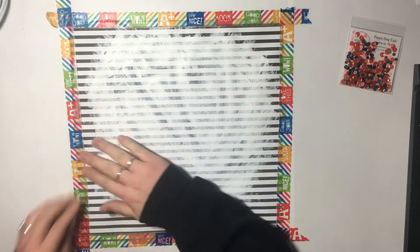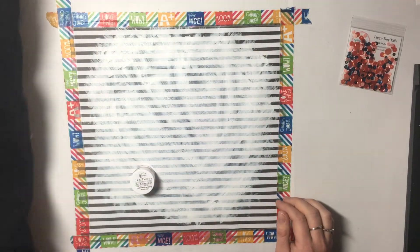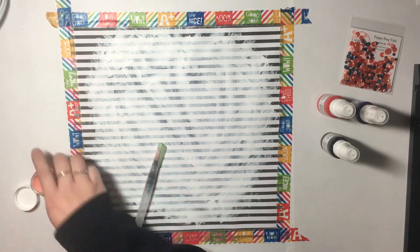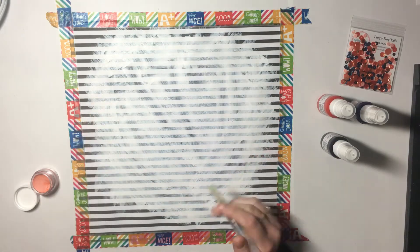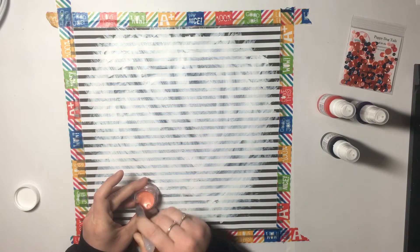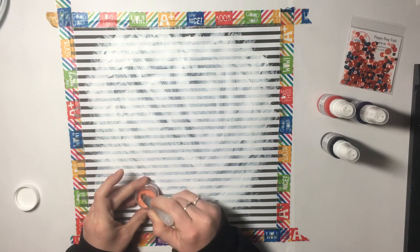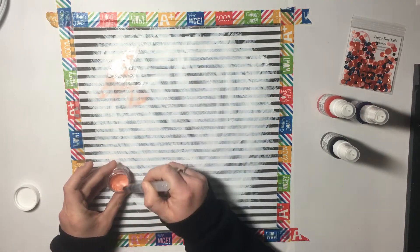I've started with my background — I just put some white acrylic paint down and let that dry so I can do a mixed media background on the black and white stripes. I just wanted the white to kind of make the mixed media pop off of there, but I really wanted to use the black and white stripes.